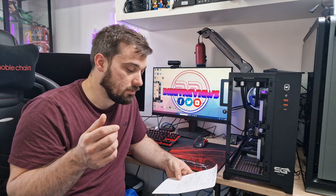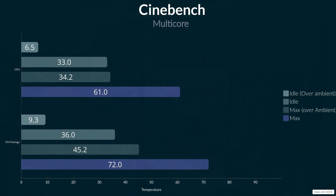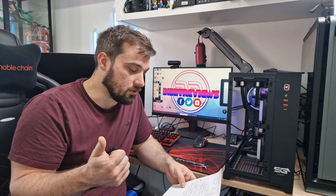Getting into the test results — ambient temperature was very high, around 26.7 to 26.8 degrees. I've included temperature over-ambient figures as well. At idle, CPU temperature was 33°C with an over-ambient of 6.3, and package was 36°C with an over-ambient of 9.3. At maximum load with 26.8°C ambient, CPU hit 61°C — a 34.2 over-ambient — and package was 72°C, giving a 45.2 over-ambient. The results are absolutely fantastic considering the room temperature. If you brought it down to a normal ambient, you'd be looking at mid-to-low 60s on the package.